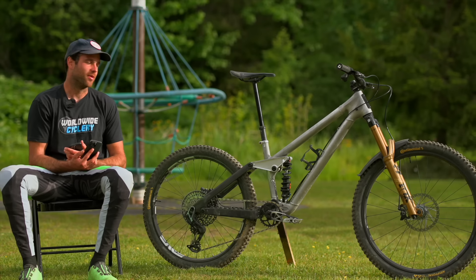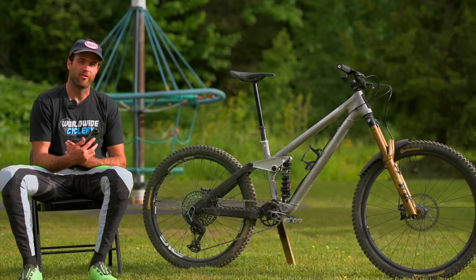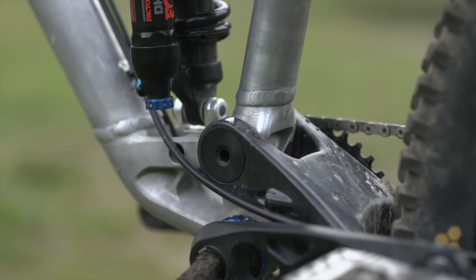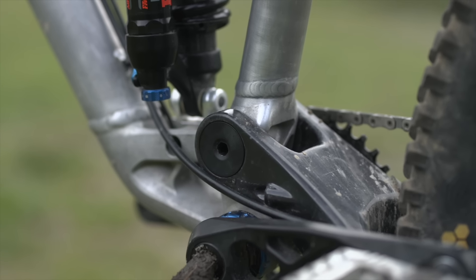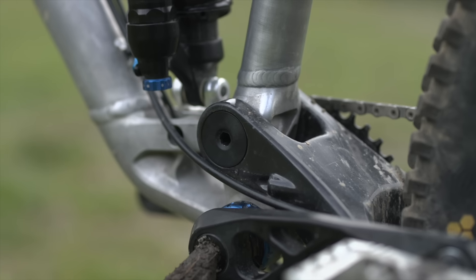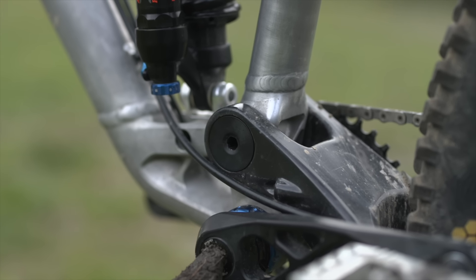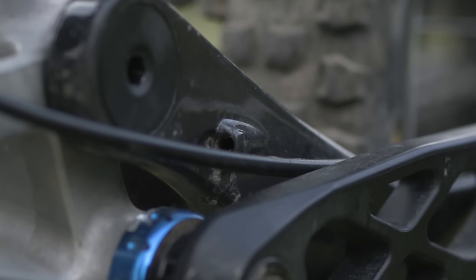We also tried to copy their BB piece, which is a similar concept to what we used on our last bike and on our downhill bike, but just a lighter way to do it. It has some ports for the CNC machine to reach in and get more material out of the inside, so it's a little bit lighter. Similar to what we did on the head tube, we plug it with a 3D printed piece that covers the hole the CNC machine created.